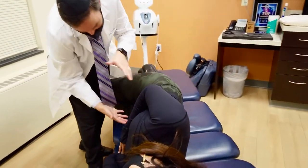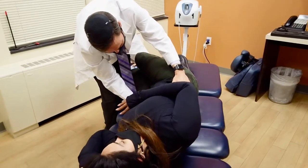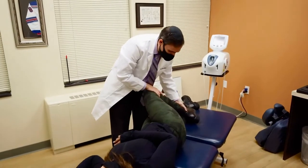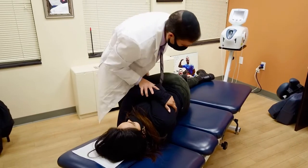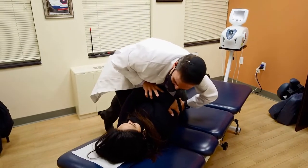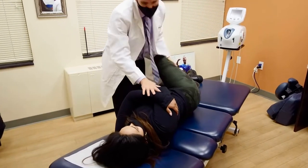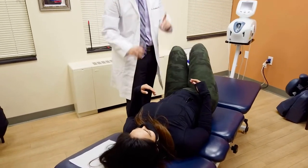I want your bottom hip to shift up to me, just kind of a little bit closer here. And just straighten that a little bit. Make a little click. Not too bad? Take your time, roll to the other side.